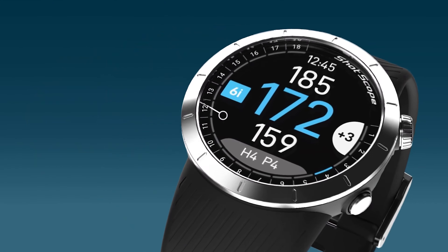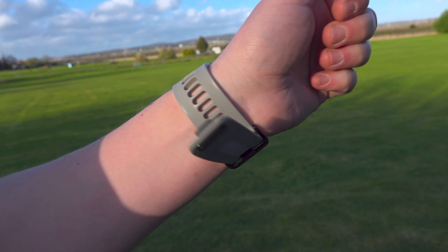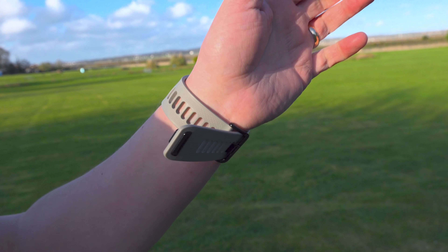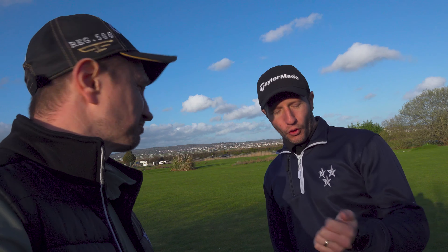The new Shotscote X5 comes with a higher resolution full colour screen. The older V3 still gave a very clear picture, but not as crystal clear as the X5. You can also see here the strap issue with the V3 — now and again that notch might ping off. It's not the end of the world, but with the X5's double strap you don't get that at all.